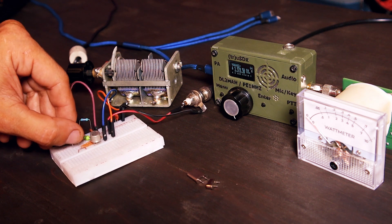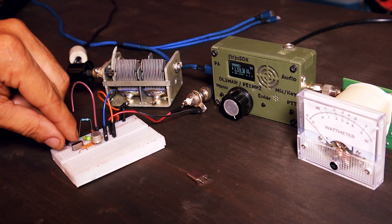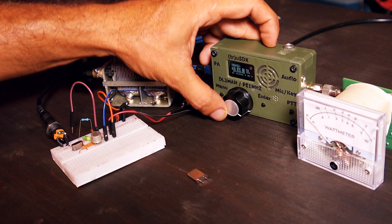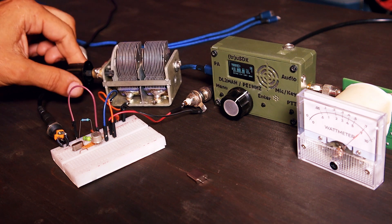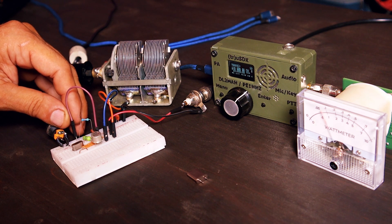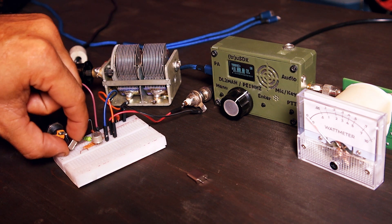Let's do a test on 10 MHz — I have a crystal here, not for amateur radio bands but exactly 10 MHz. The maximum power output is nearly 900 milliwatts with this 10 MHz crystal. Now I'm going to remove it and put in the 14.050 MHz crystal.